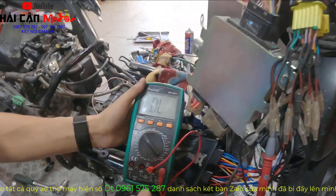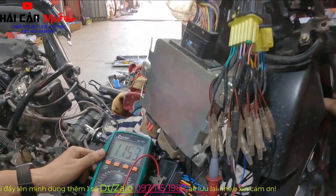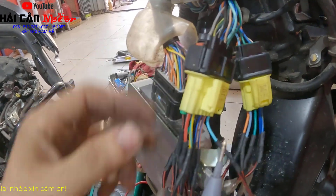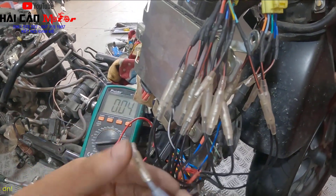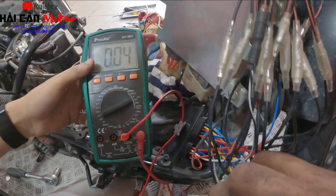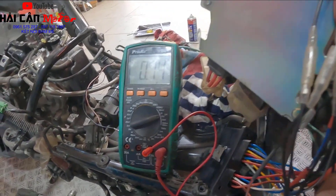Khi kiểm tra được như vậy rồi thì rất là đơn giản. Bước thứ 3 là anh em cần kiểm tra chân số 8. Anh em chọn đồng hồ về thang đo điện áp 20DCV. Chân số 8 trên dòng xe Lidt này là dây màu vàng sọc xanh lá cây. Khi mọi người bóp phanh và bấm nút đề - phải có tín hiệu 12V. Anh em nhớ đó, bóp phanh bấm nút đề phải có tín hiệu 12V.